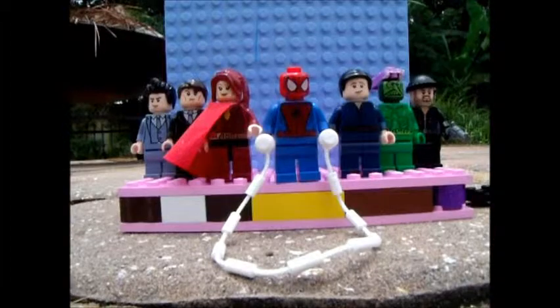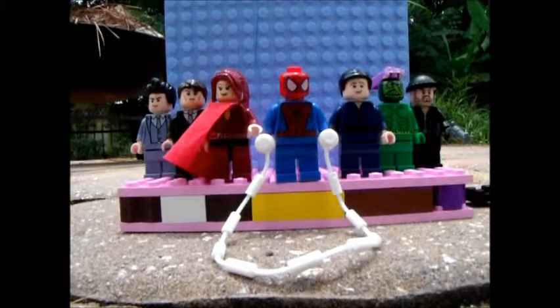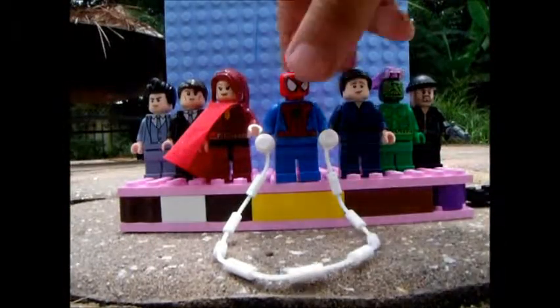Hey guys, Superbrick100 here for a very special custom minifigure review. I have my Spider-Man the Movie custom minifigures. This movie starred Tobey Maguire, Kirsten Dunst, and William Dafoe. I think it was a pretty good movie, so I decided to make custom minifigures. So let's jump right in.